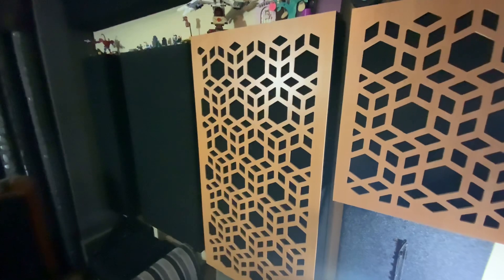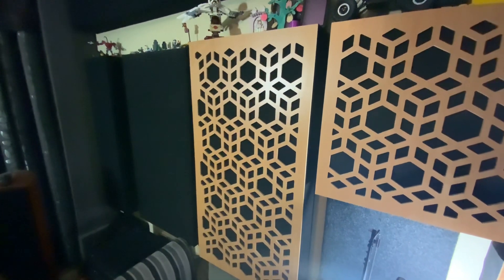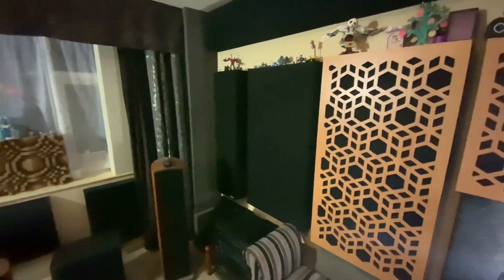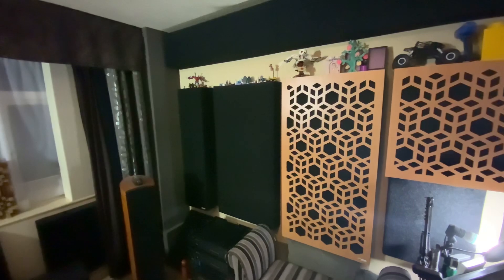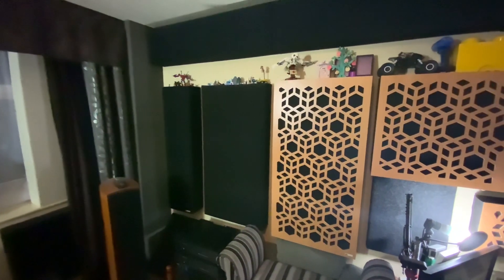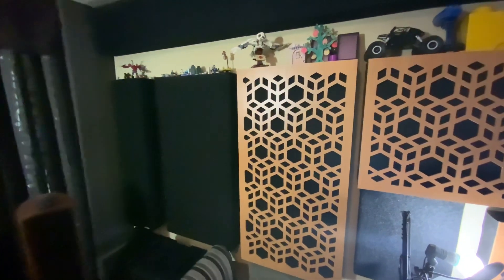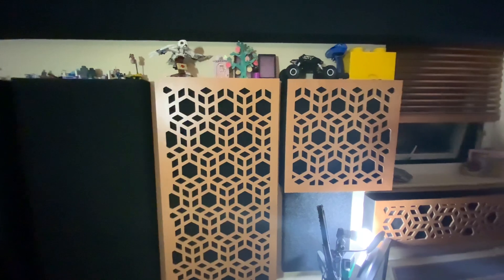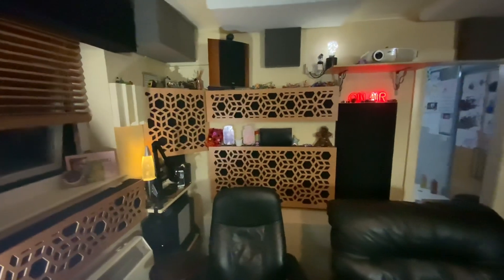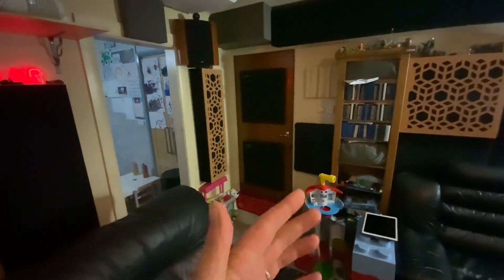Over here we've got a monster bass trap, but it's got a scatter plate on the front — these wooden plates. Like with the scatter plates on the monster bass traps by the window, these return some of the energy. The scatter plates on the front are basically the main difference — they're doing exactly the same thing, returning high frequency energy back into the room. Each of the holes is absorbing; where there isn't a hole, it's not — it scatters or breaks up the sound as it returns. You can see those all the way around the back half of the room.